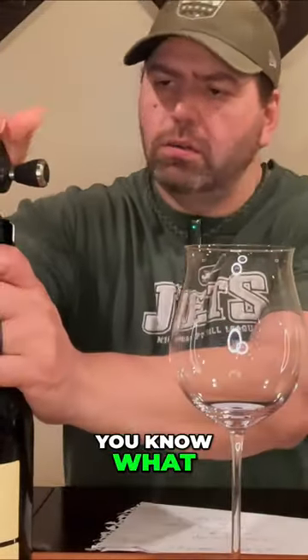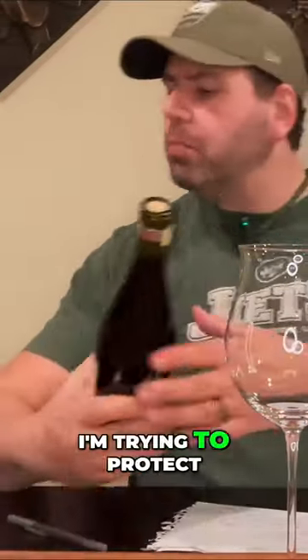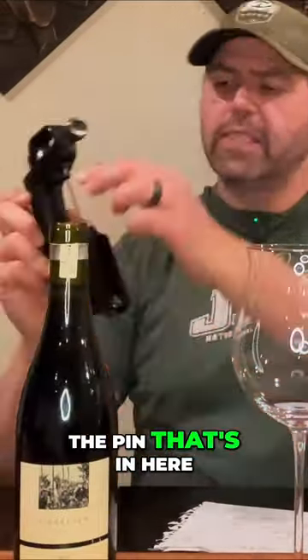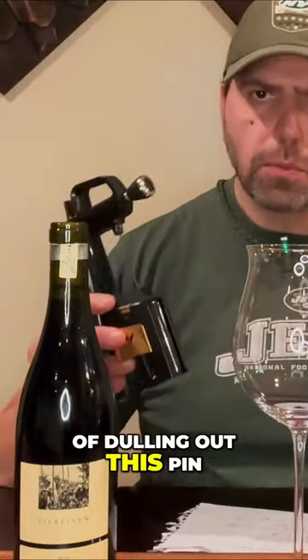Now the pin is in. I took the foil off first because I'm trying to protect the pin that's in here — if you go through the foil, you have more of a chance of dulling out the pin.